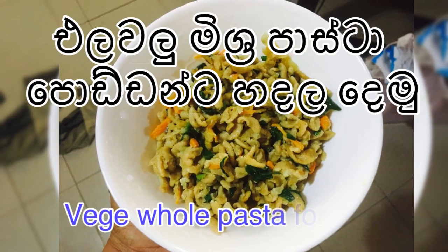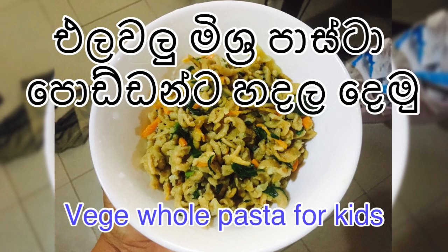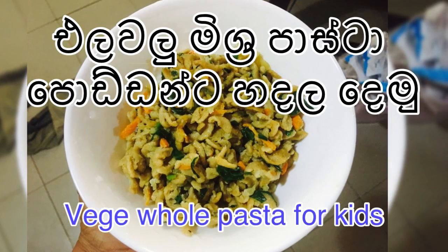I hope you all are doing great today. I'm going to show you a pasta dish which I prepared for my kids — and not only kids, it's suitable for everyone in your family. This is a veggie mix pasta.